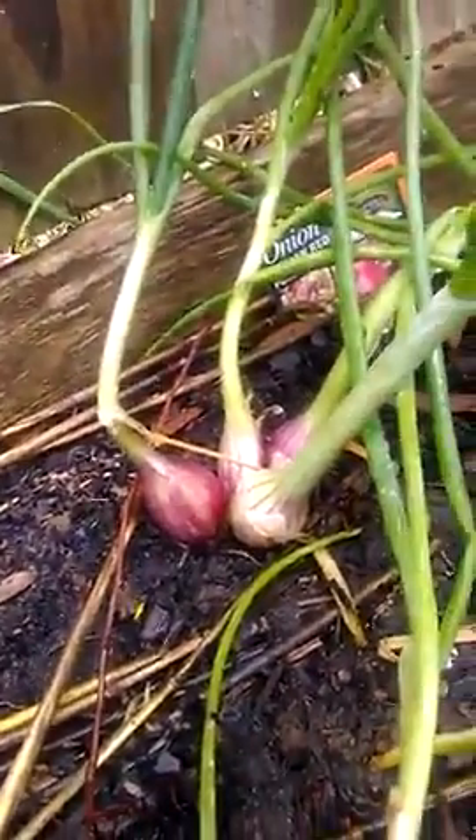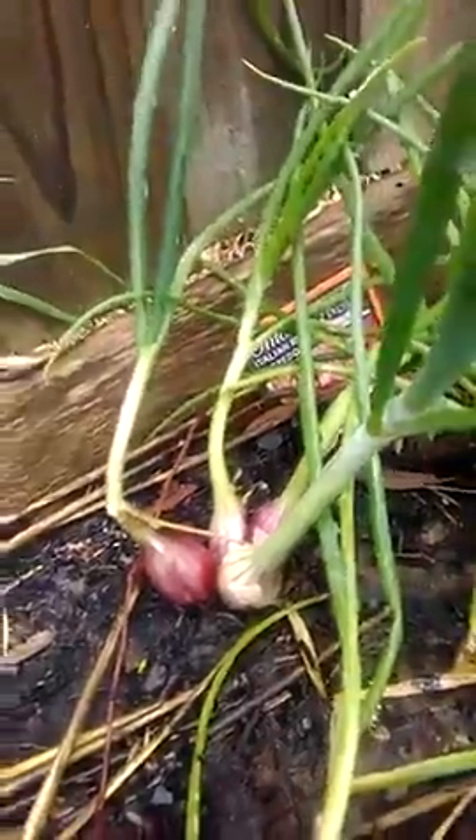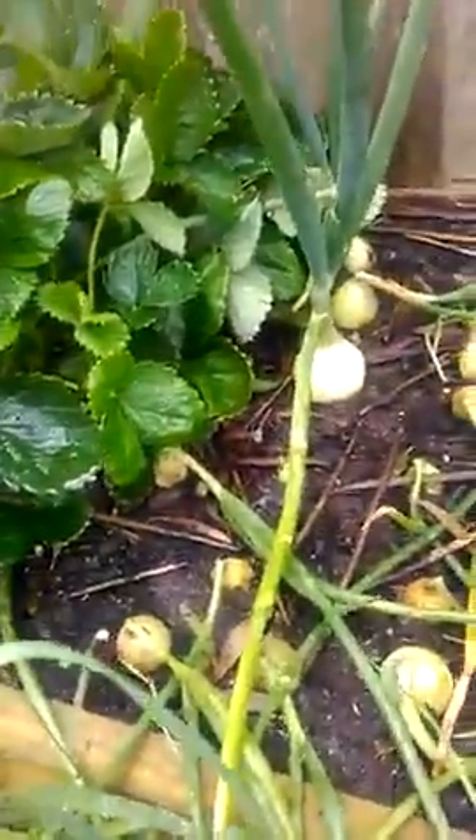Nice big red ones at the back there, and they're only about a quarter of what I can get them to. They don't take much to grow — just put them in and let them do their own thing.